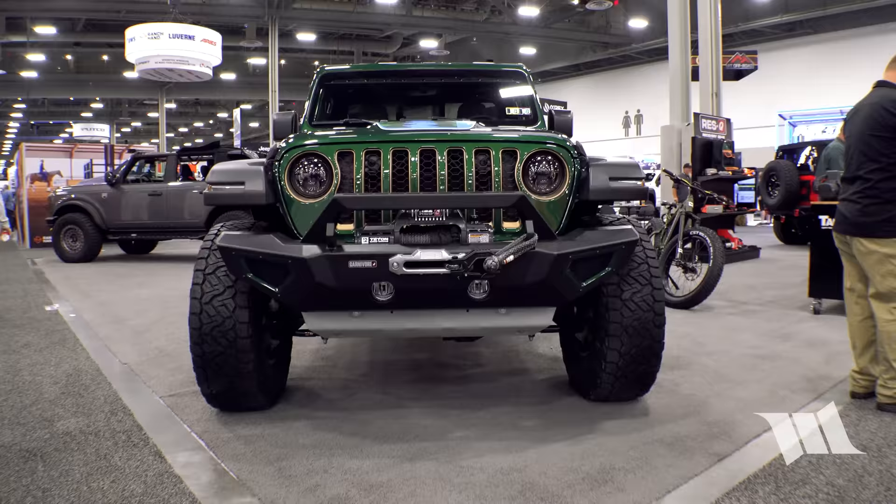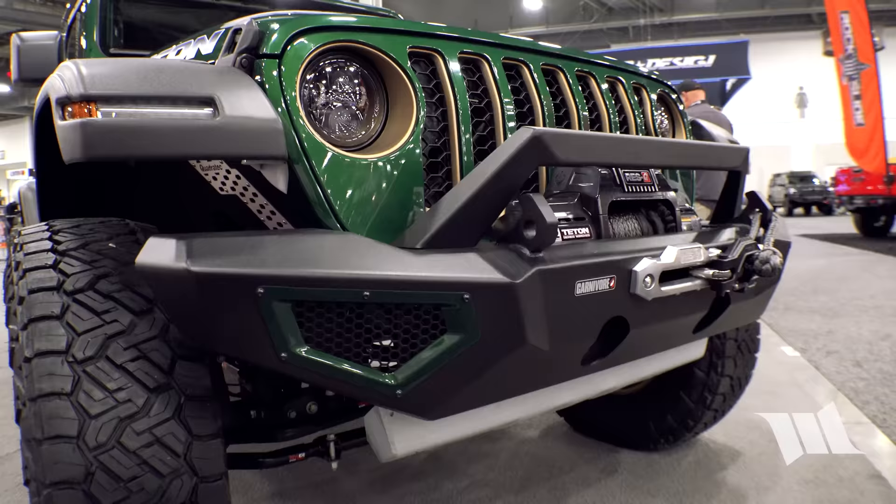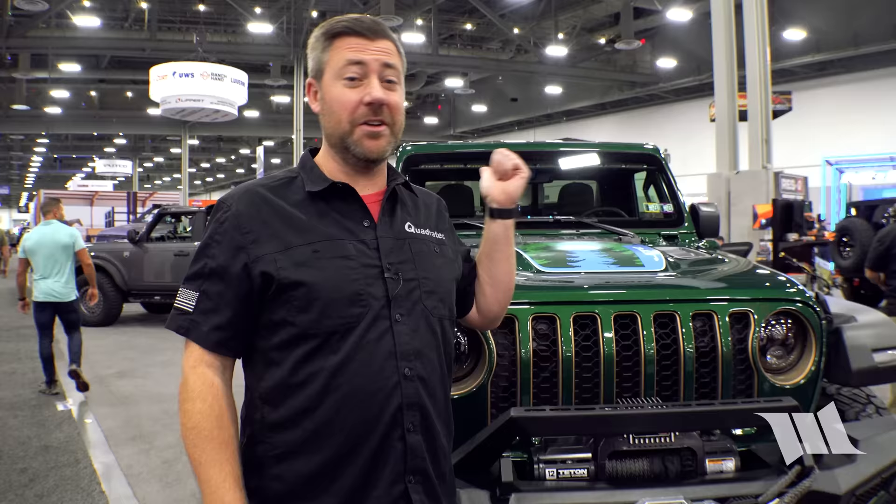At SEMA this year, Quadratec brought almost 200 new products — 75 new ones featured on this build. Their lineup of Carnivore bumpers is on here, including the Carnivore front bumper and a Carnivore rear bumper on the back that's actually a Wrangler bumper massaged to fit.